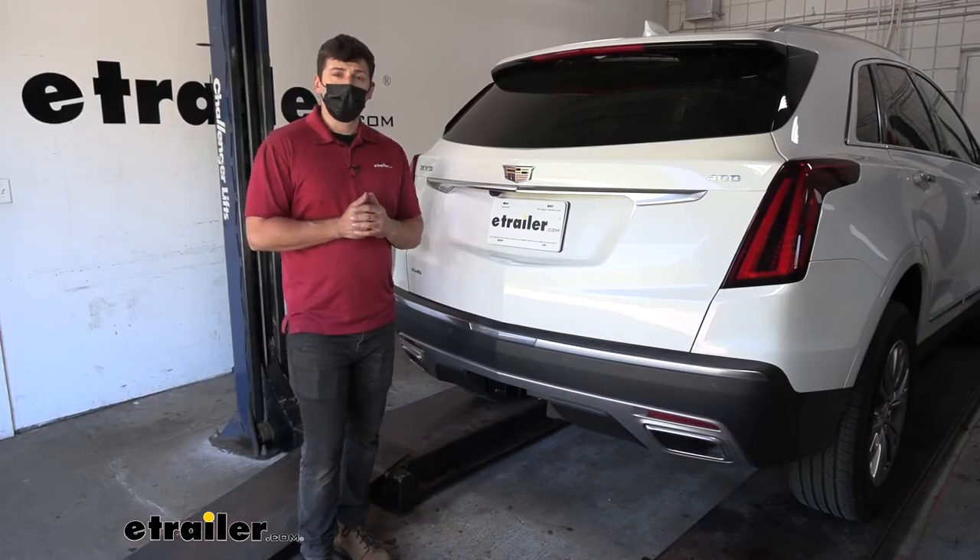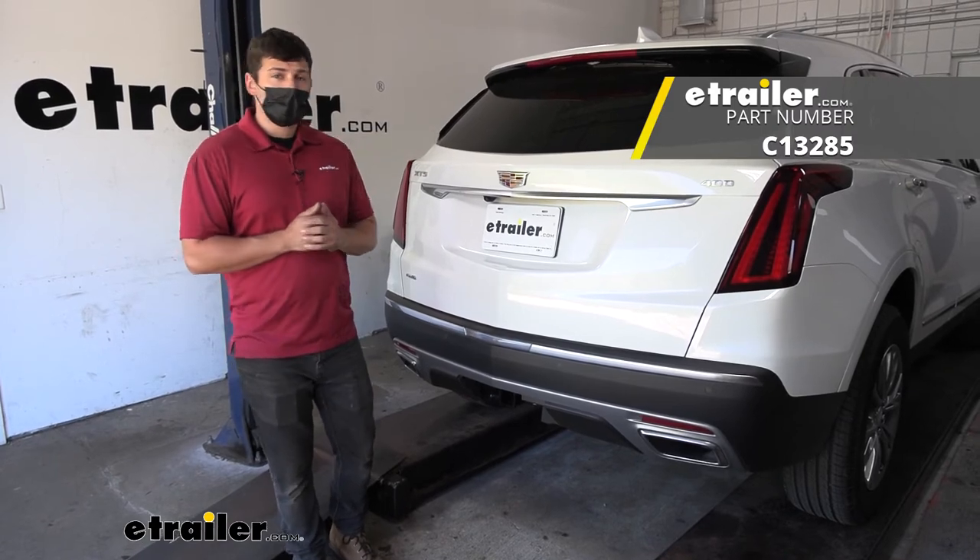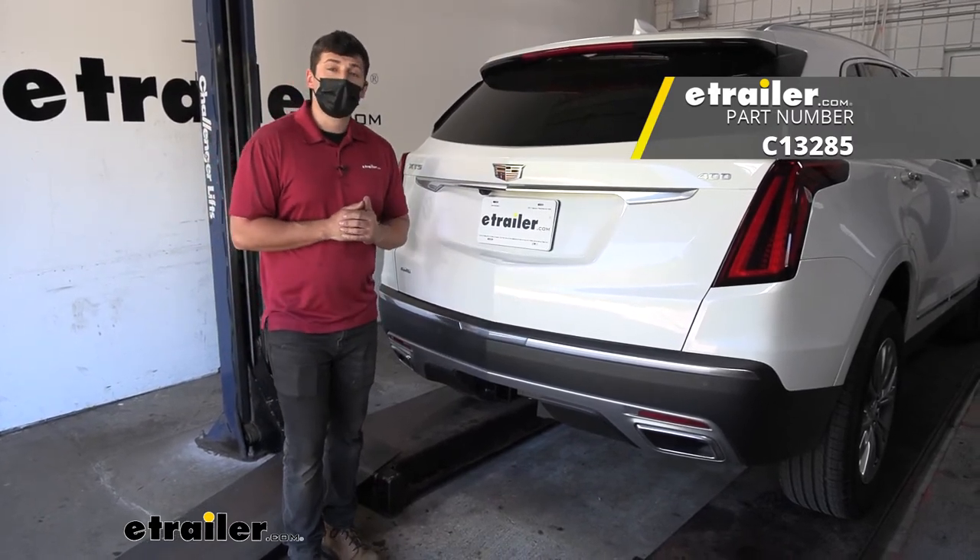And that's going to do it today for our look and installation of the Curt Trailer Hitch Receiver on our 2021 Cadillac XT5.